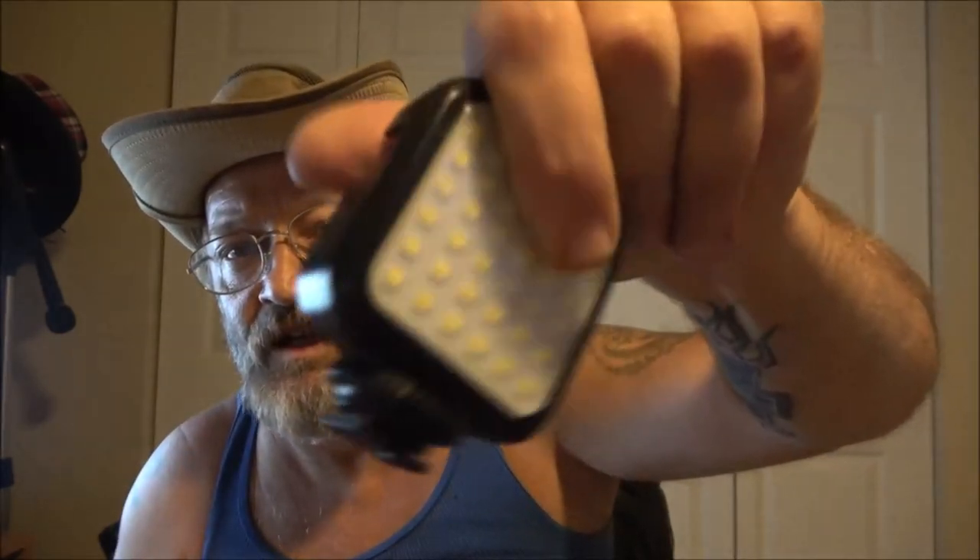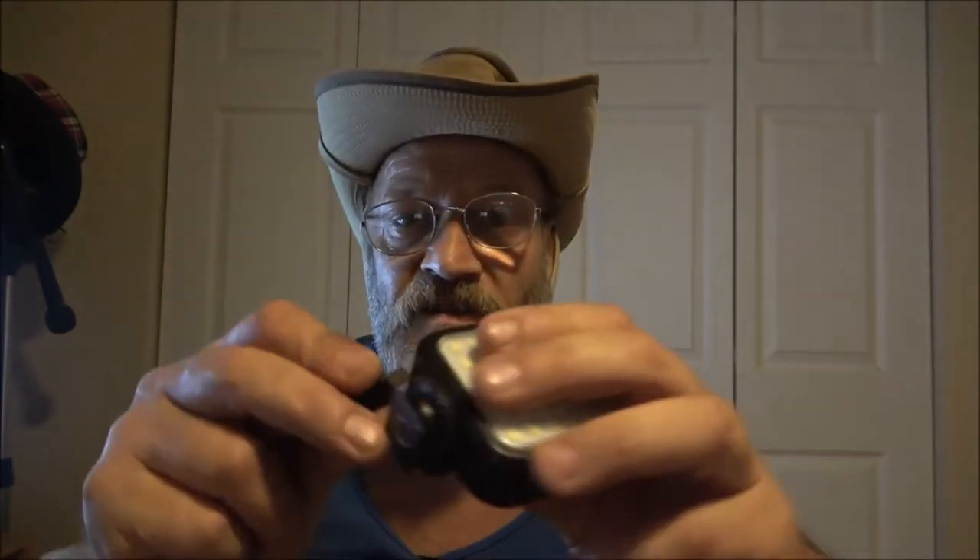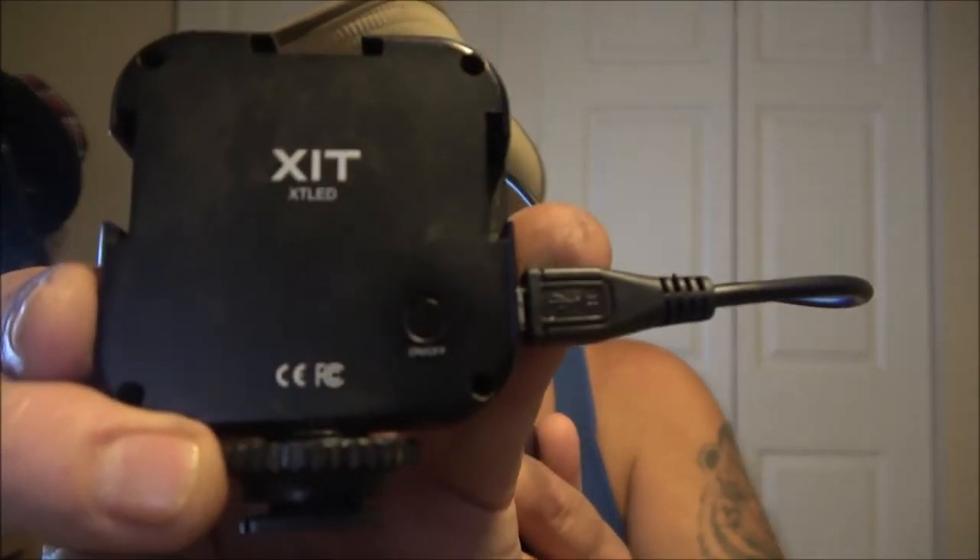We know it'll charge the phone. I also brought one of our camera lights — let's plug this in on the side. It does charge it — see the blue light blinking? That means it's charging. This is going to be handy to have.